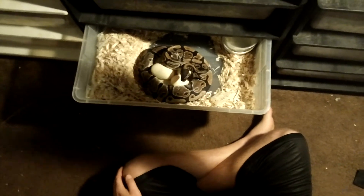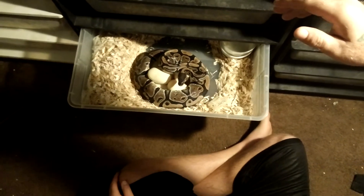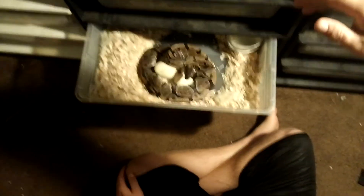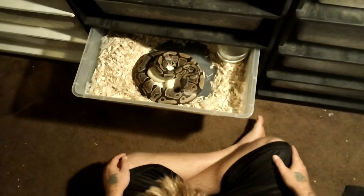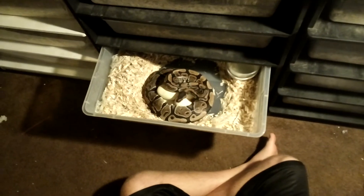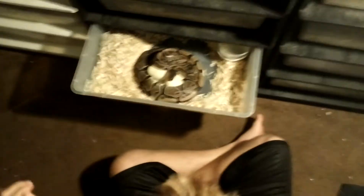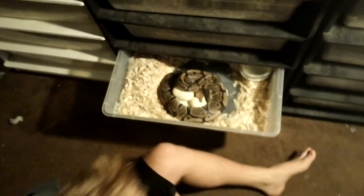I don't want to stress her out too much, so I'm going to try to do it somewhat fast. Basically, I wanted to film this. She is not nice, even when she's normally not around eggs. But I figured she was going to be even more aggressive when I try to get the eggs out.